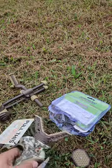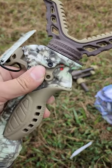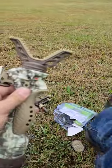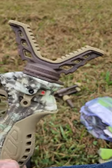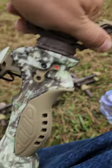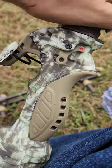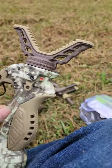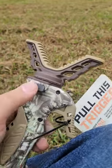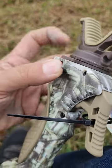Right here there's a safety mechanism. Red means fire — good to go. Switch around to the other side and that's your push tab. You can kind of see it move.